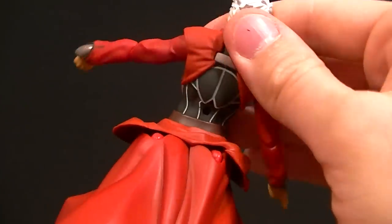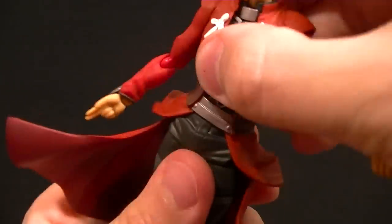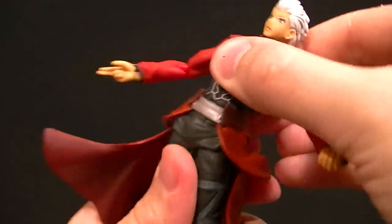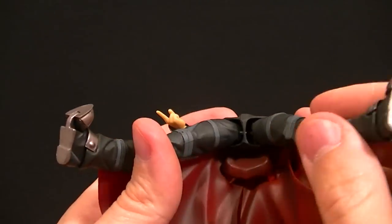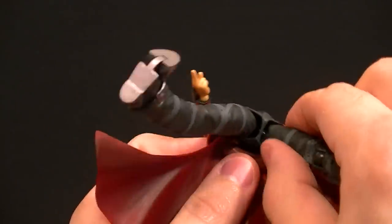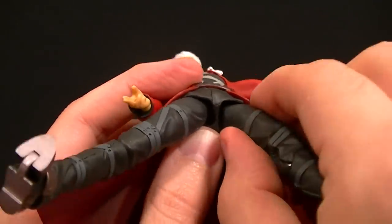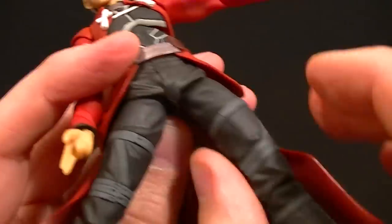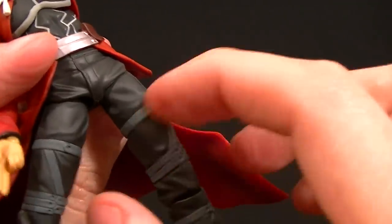It feels like a single ball peg for the lower torso, which I wouldn't be surprised is accurate. Then there should be a ball peg going into the torso and into each thigh. We have a hip with a ball socket that the hip moves around on, and we can also rotate around that socket. We also get a thigh swivel at the top of that strap, so there are all kinds of leg articulation options.